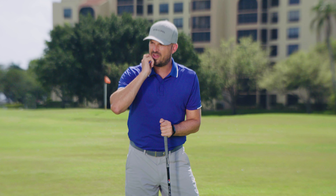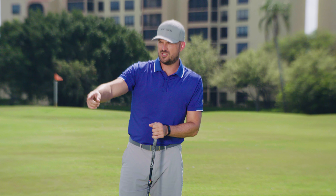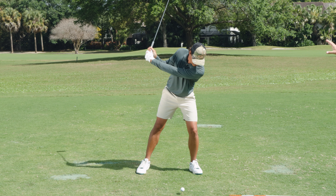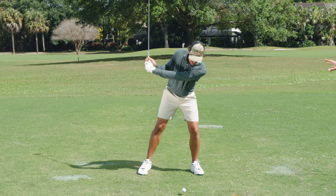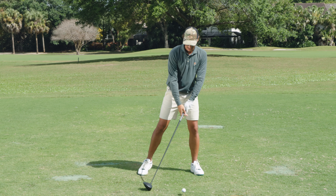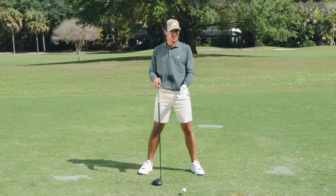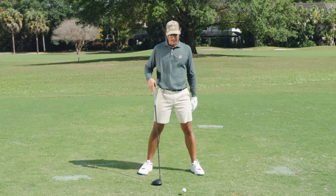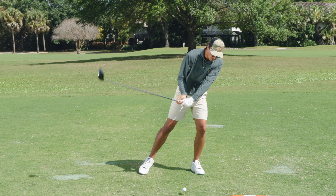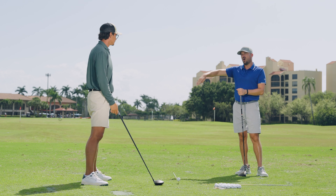When the head goes too far forward on the way down, most of the time we're hitting way too far down on the ball. When we're hitting so far down on a driver, we lose distance. The ball's on a tee — it's really the only club that we hit up on. When we have the issue of the head too far in front of the ball too soon and moving it even more, we're really doing ourselves a disservice, hitting way too far down and probably too far across as well.